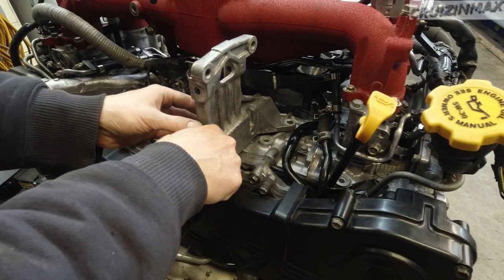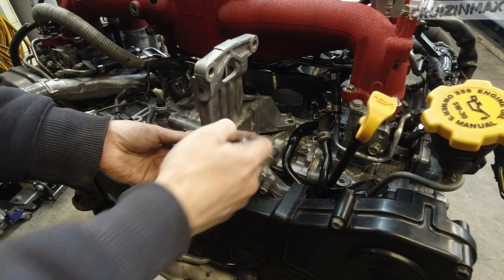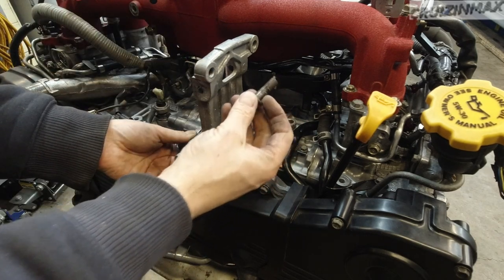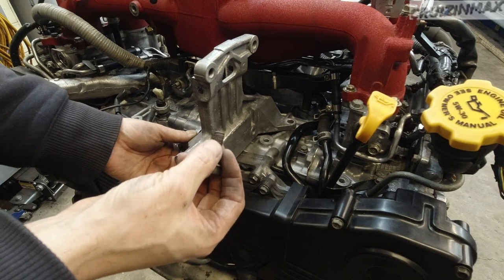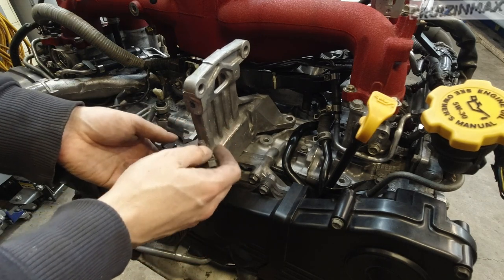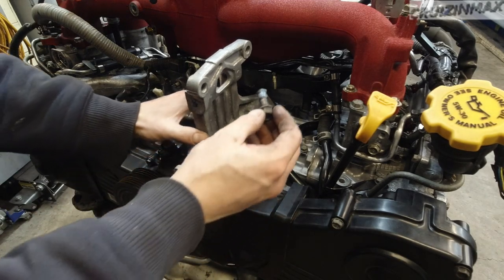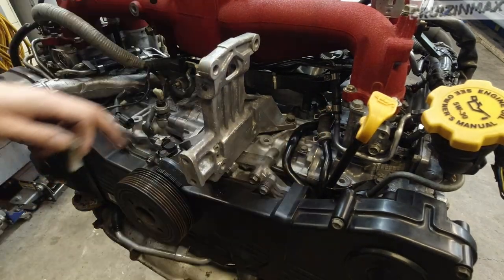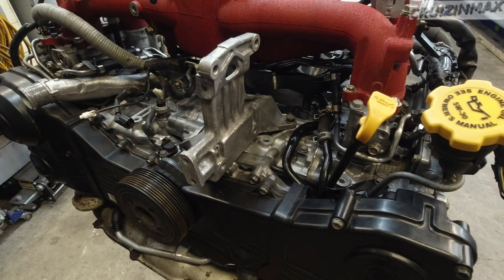Now the bracket for the AC compressor and alternator. Either this one or the one on the other side - a bolt had red glue on it; I already cleaned it off but there is a little bit left. What I'm going to do is put blue Loctite on all of them.